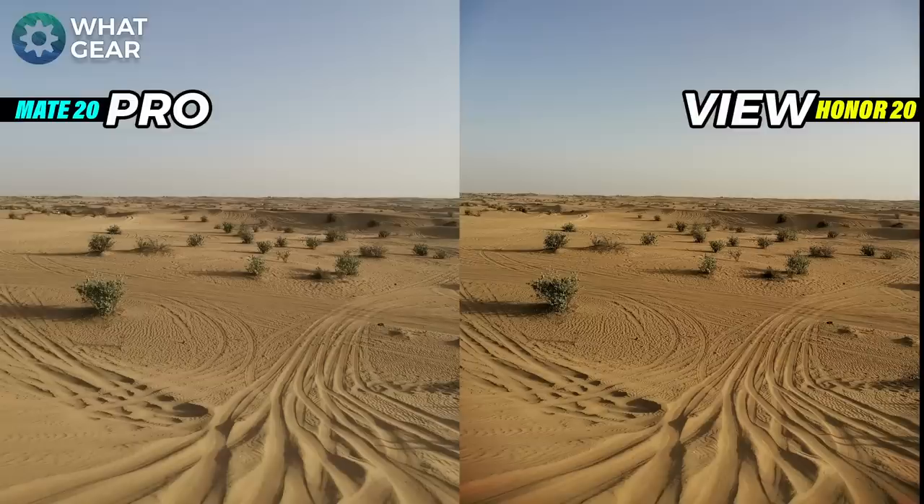Here's another photo shot in the desert away from the sun. There's ultra clarity mode on the View 20 and regular AI on the Mate 20 Pro. What you're seeing is much more depth of color on the right hand side — you can really see this in the blue gradient in the sky and the amount of orange coming off the sand. Both photos are really detailed, but again I have to lean towards the View 20.